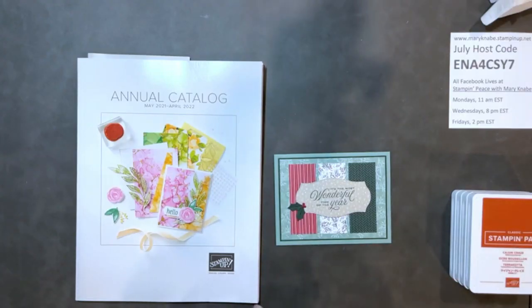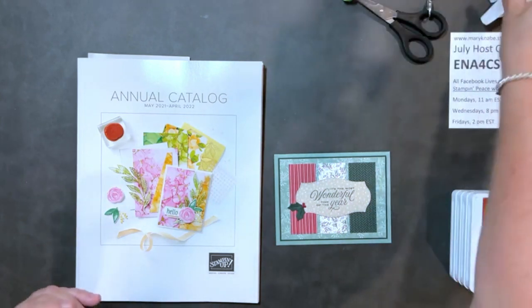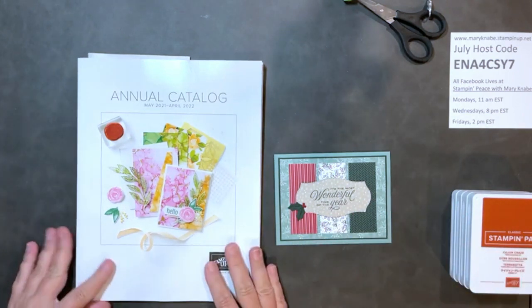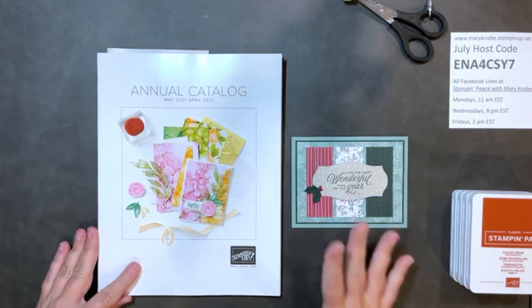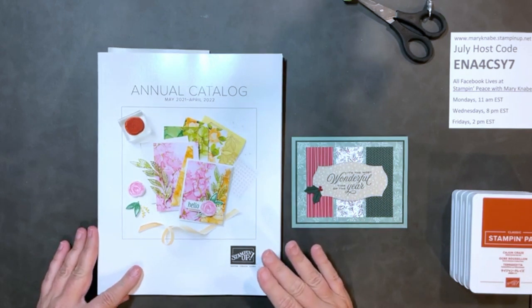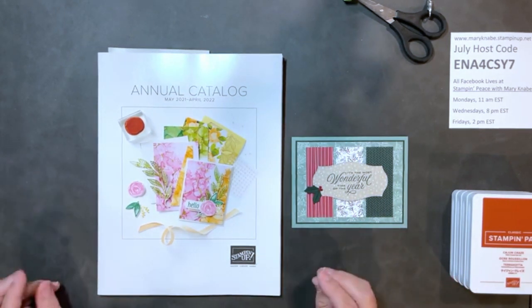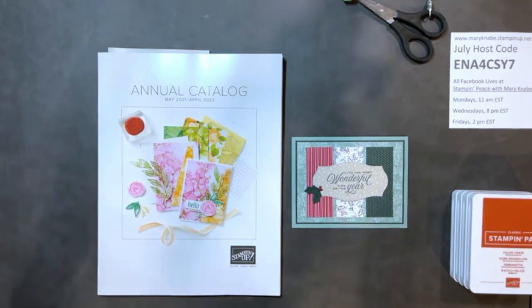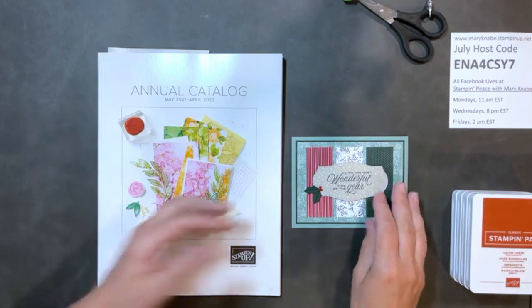If you've been around my Stampin' Up! business or in the Stampin' Up! community in any way, you've probably often heard us refer to casing — C-A-S-E — how to case a card. That's what we're going to talk about tonight and what we're actually going to do.